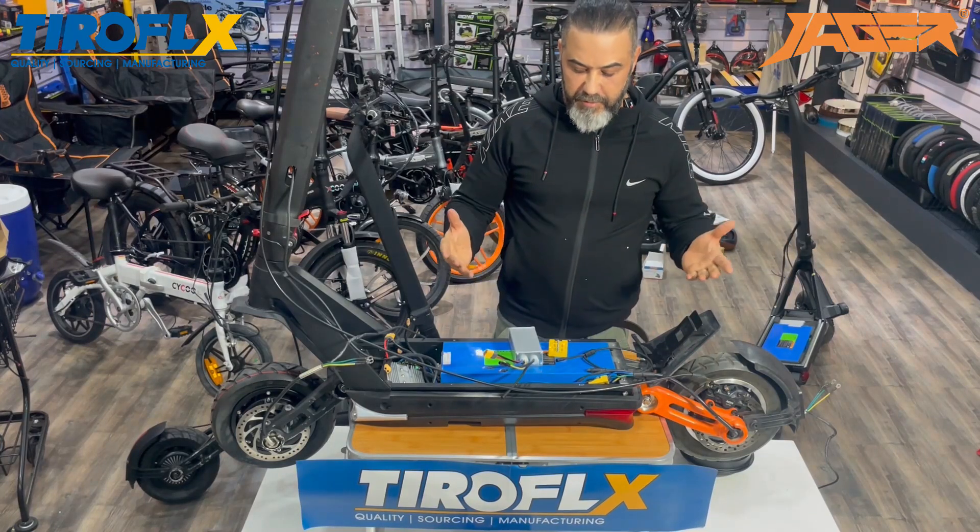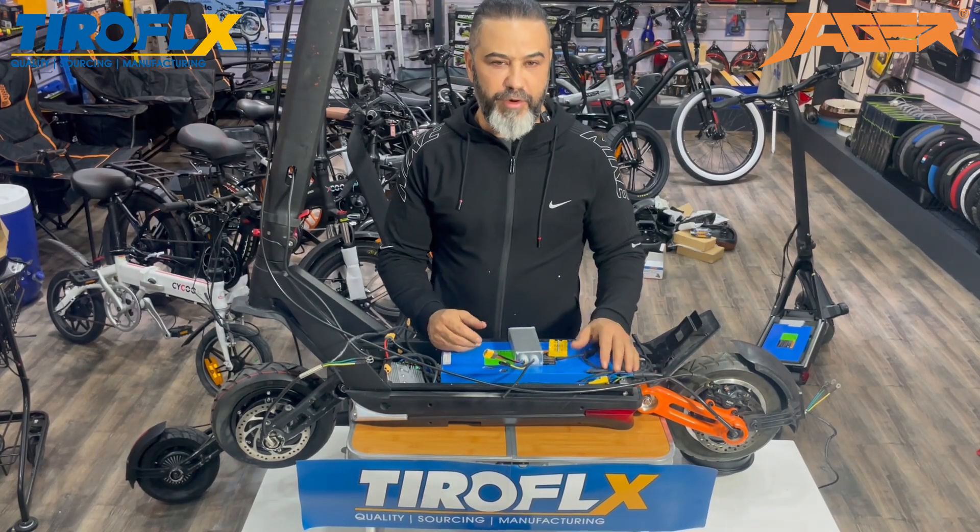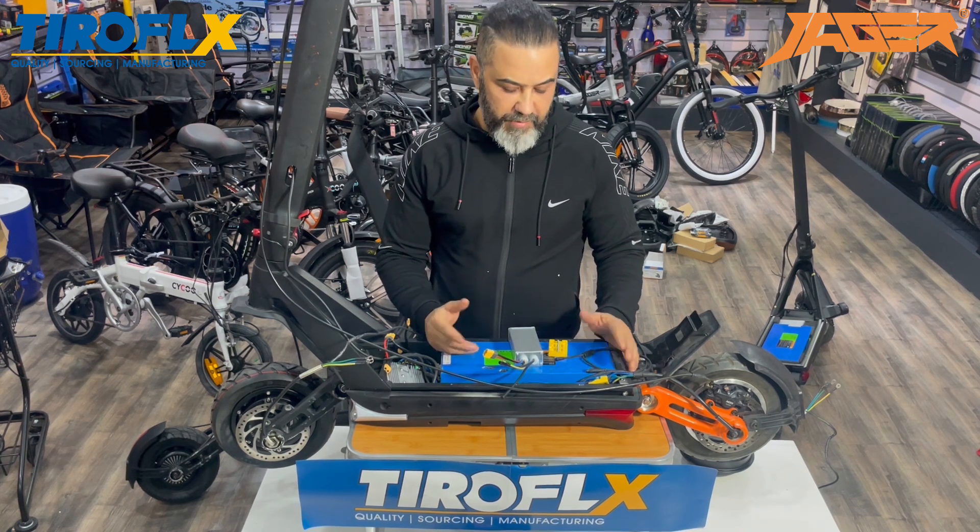Hi guys! OXO! Many friends asked me, Iran, how can I connect it to OXO? Very easy.